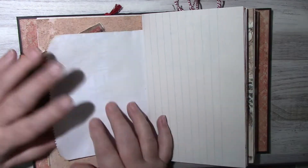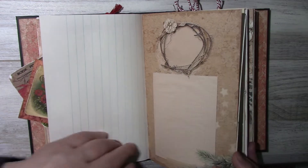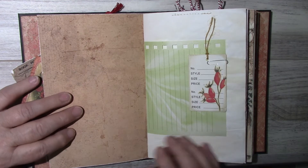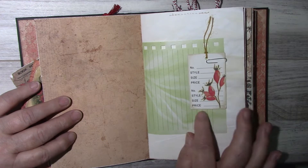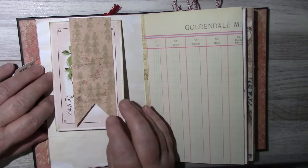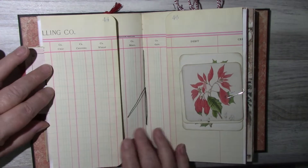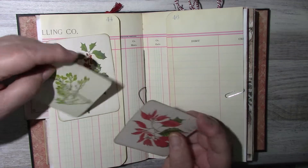This paper collection is really nice — it could also be used as a winter journal. This is a merchandise tag, a two-part merchandise tag with some fussy cutting. There's some vintage ledger paper and here are some journaling cards.